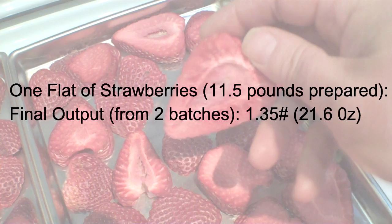It takes two full runs through the freeze dryer to process an entire flat. The net result after two full batches was 1.35 pounds of finished freeze-dried strawberries — 21.6 ounces.